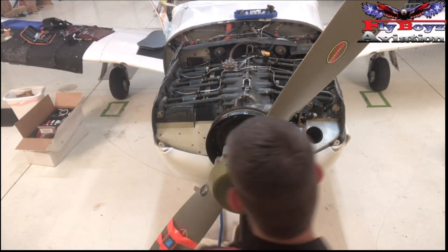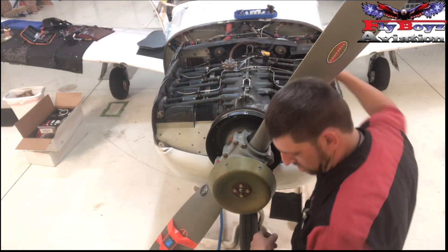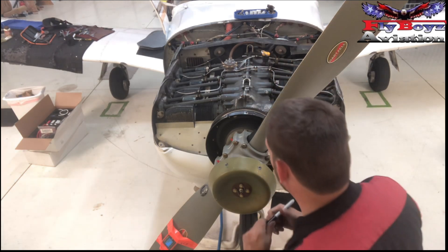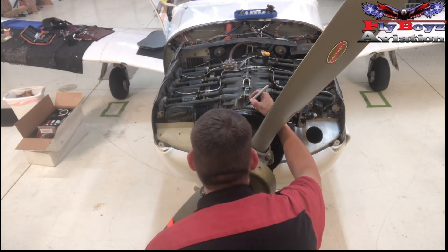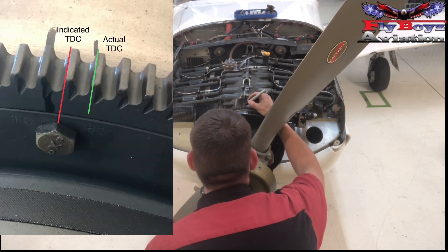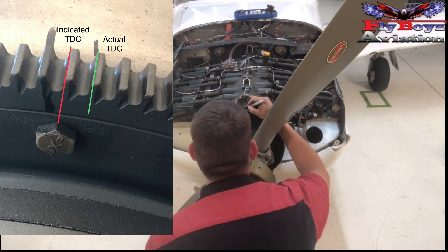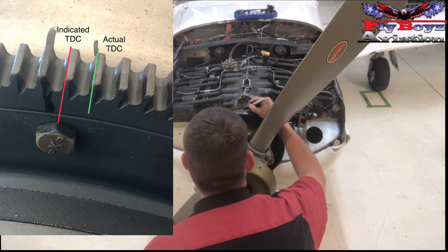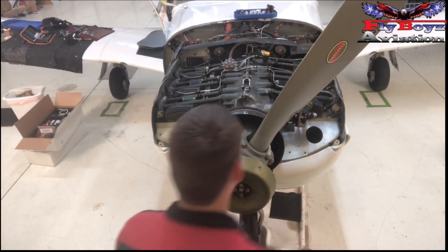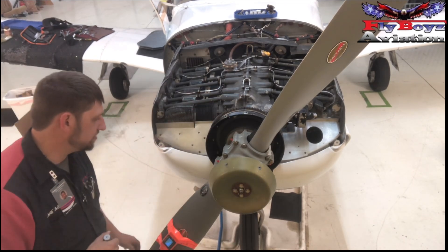At the same time, I'm going to come down here and sight down the line of the crankcase to the teeth, and mark that as well for a visual reference. So now we've got two marks: a mark on the flywheel and zero here on the prop.